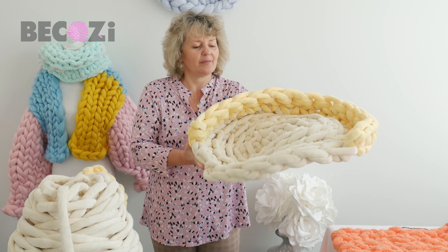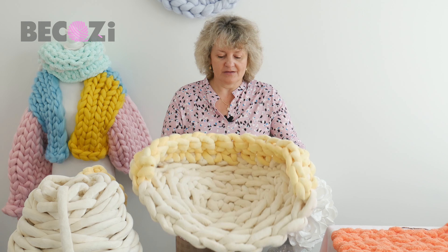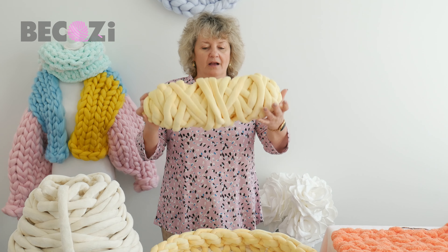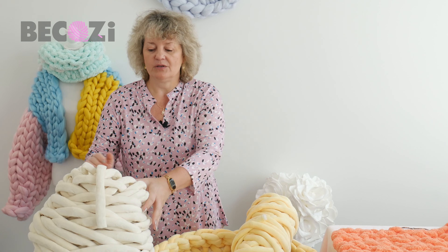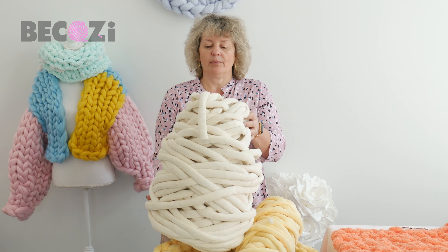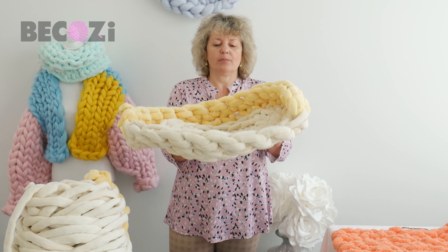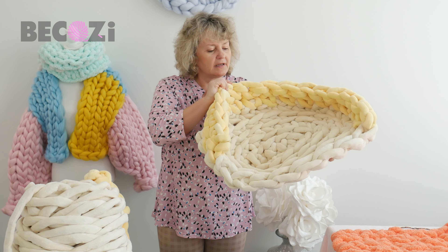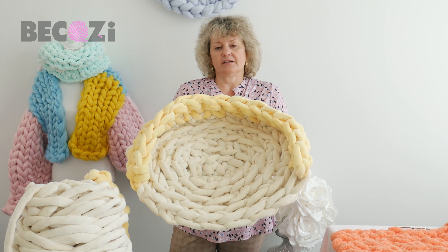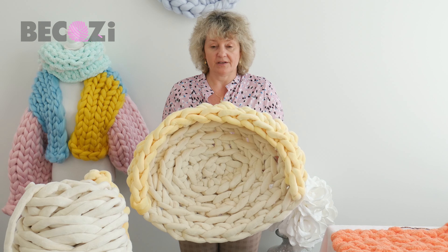Hey guys, Larissa with Bekozy.net here. Today I would like to show you how to make this dog bed. It will be hand crocheted and we will be using our velvet yarn. This velvet yarn is very thick — about over one inch thick — and we will be using two colors: ivory for the base and beautiful pale yellow for the walls. You can see the base is ivory and the walls are yellow. The dog bed is pretty sturdy, unlike any other yarn we were using for making dog beds or cat beds.